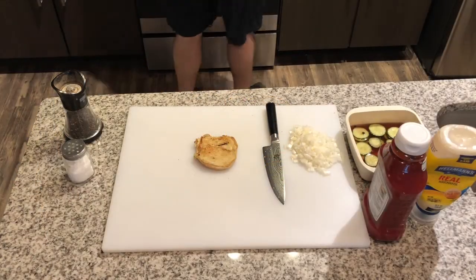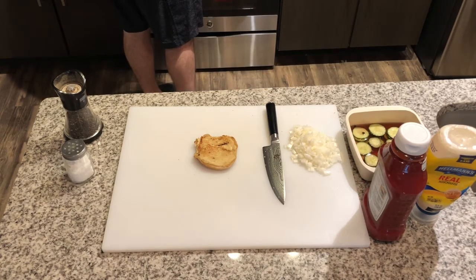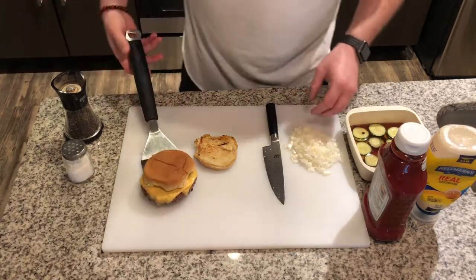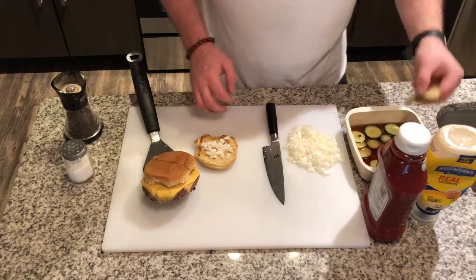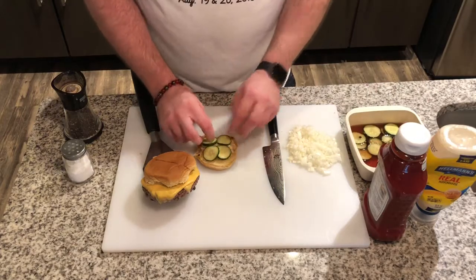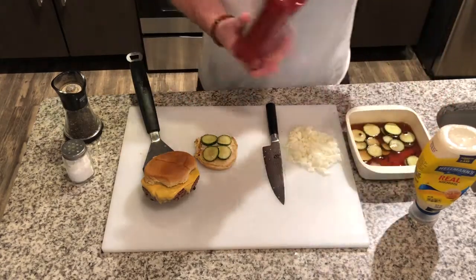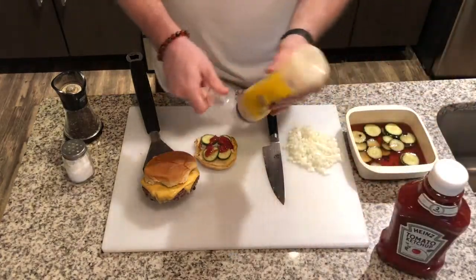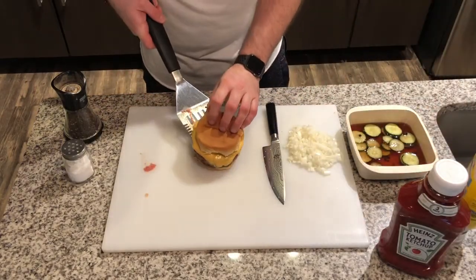Alright guys, our burger is ready. Let's take it out here for a second. Just simple — a little bit of onions, a little bit of those house pickles that I made with English cucumbers. I added some red wine vinegar, some rice vinegar, some sugar, and some peppercorns. That's about it. A little ketchup on there, a little bit of mayo, and then plop that burger right on there like that.